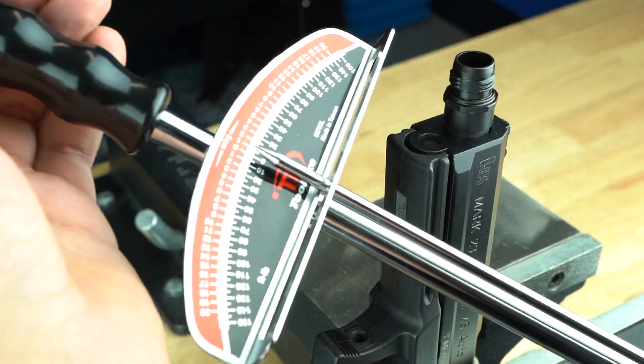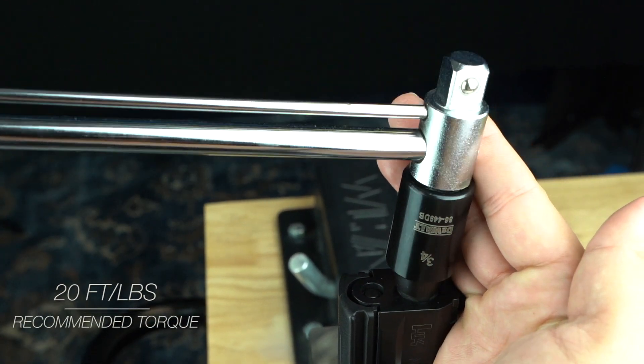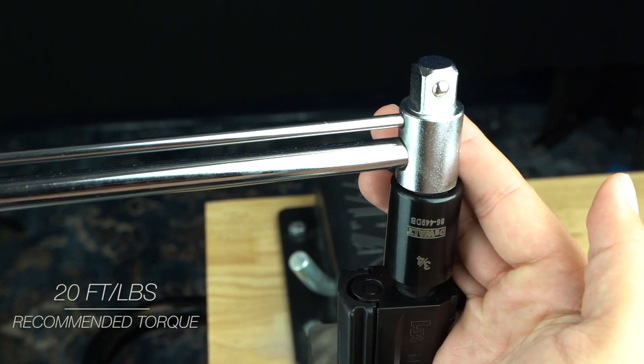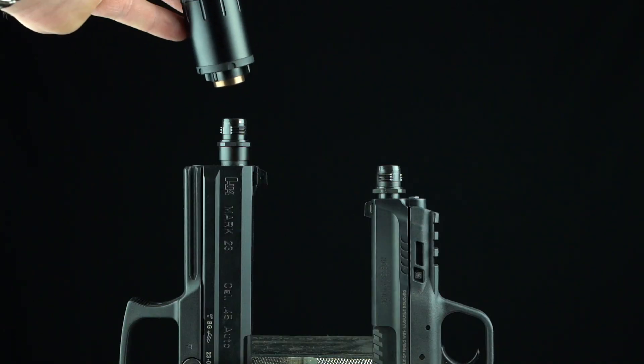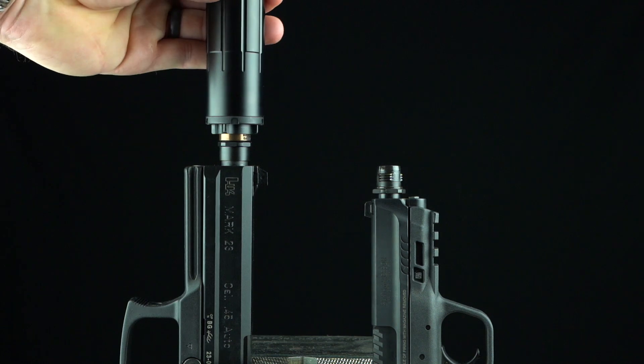This ensures all of your handguns, both American and European models, can be properly equipped to quickly attach and detach your suppressor without tedious reconfiguration and the need to carry tools and parts wherever your suppressor goes.